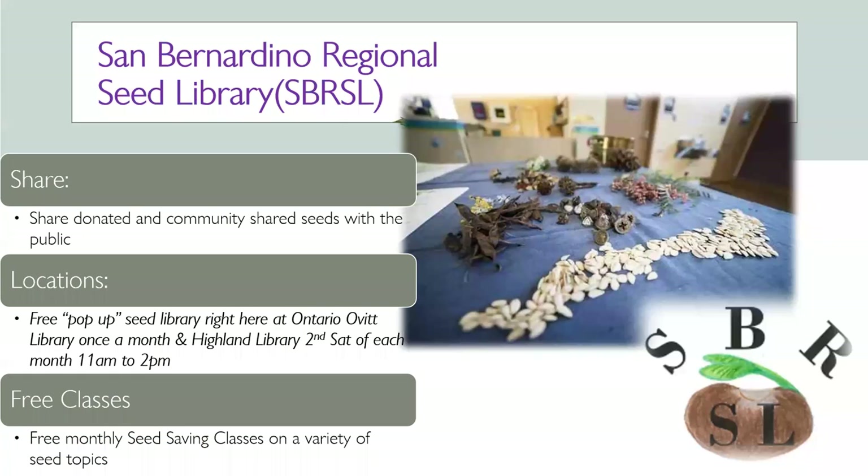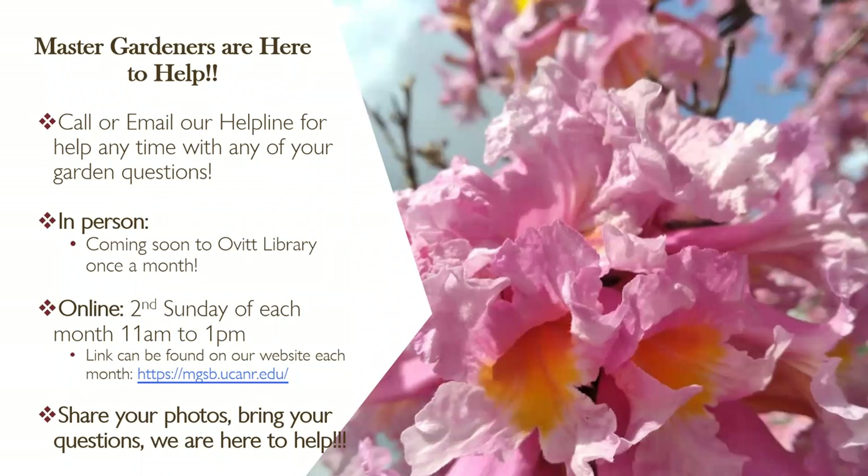Seeds are donated to us from organizations and from the community. We do free seed saving classes on a wide variety of topics — some basic, some more advanced. The Master Gardeners are always here to help. We have a helpline — an email or phone number — where you can ask about anything from seed saving to pest management to what to plant this week, how to plant natives, what's up with your soil.